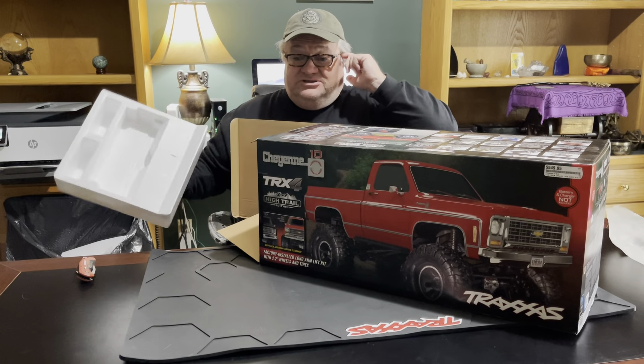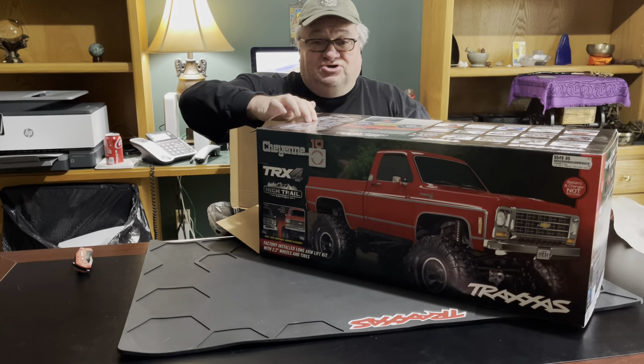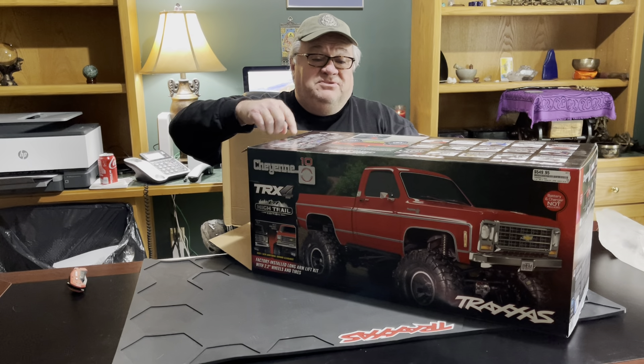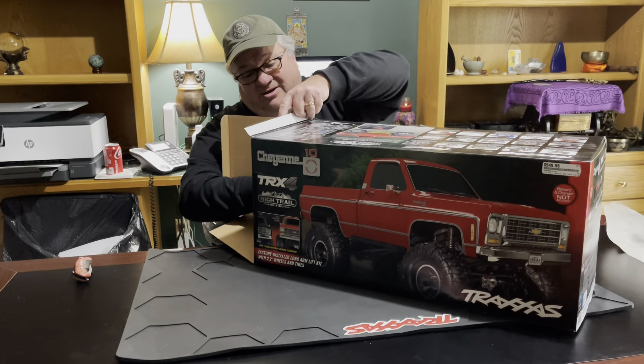One important thing to note is that the battery and the charger are not included in this one. Some of the previous vehicles we've been unboxing and reviewing, the batteries are included — but the battery is not included in this one, nor is the charger.